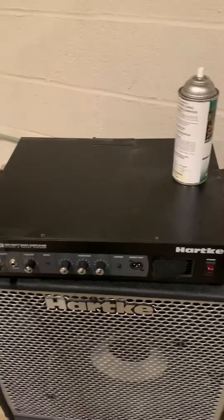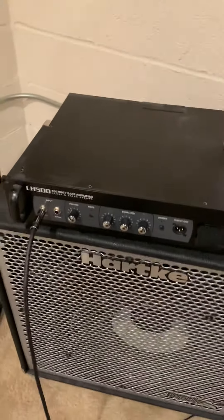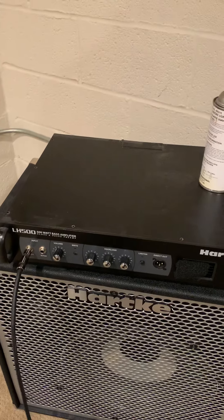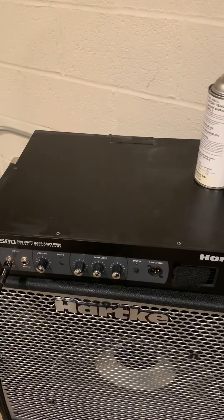It's been making a clipping sound. I've had it about six years, and once it got to about three years old it started doing it. I changed the tube once before. It's got a 12AX7 tube in it.